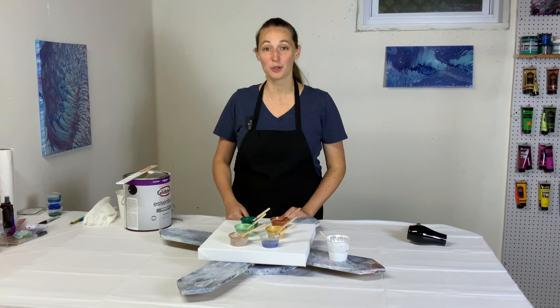Hey everybody, it's Anna. Welcome back to my Fluid Art channel. Thank you so much for stopping by.